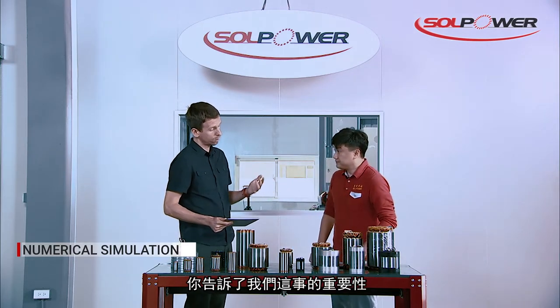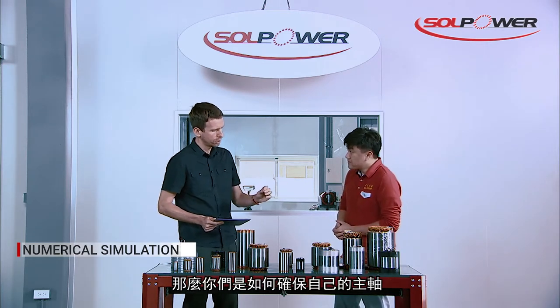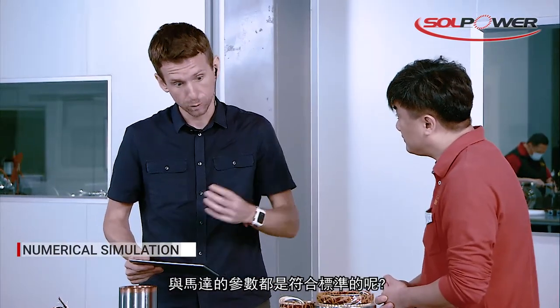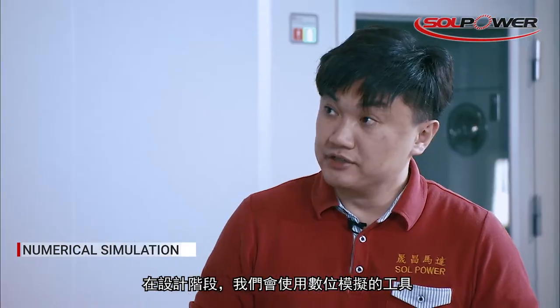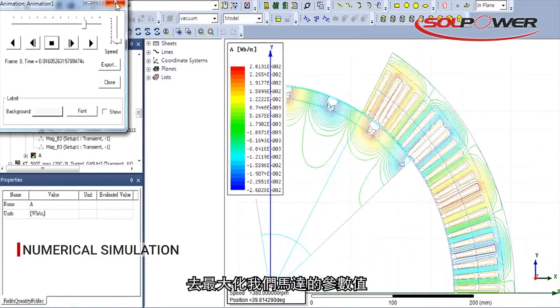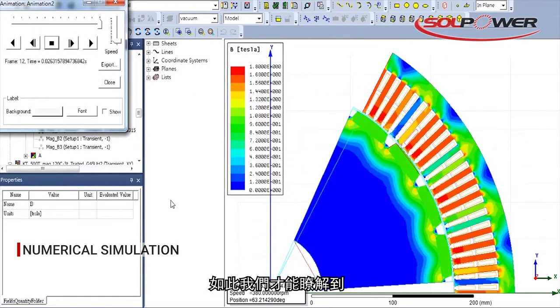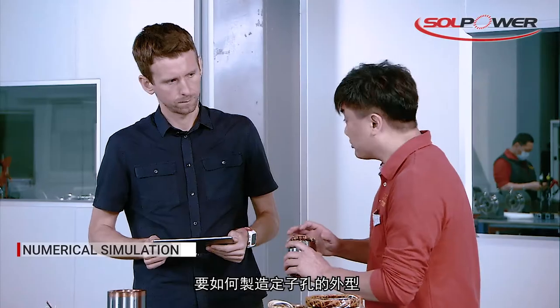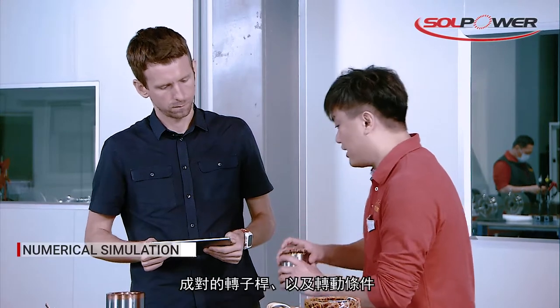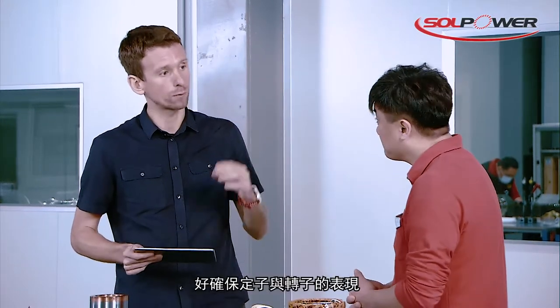So the optimization and validation of these parameters is also very important. How do you make sure that your spindles or your motors within the spindle meet those requirements? In the design stage, we apply numerical simulations to get the optimized parameters such as the magnetic field, the back EMF, overload capacity, and torque constant. To make sure that we have the best design, we need to modify the stator shape, slots, and the rotor pole pairs, as well as the winding conditions.